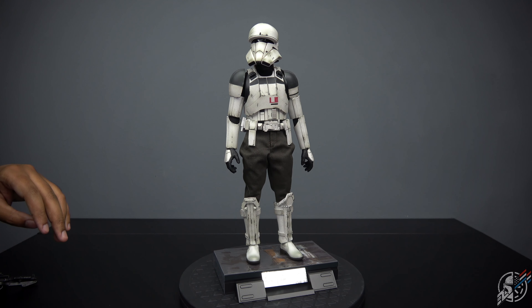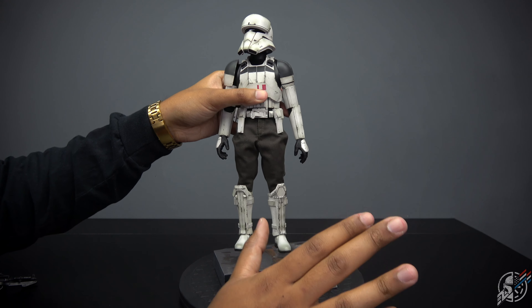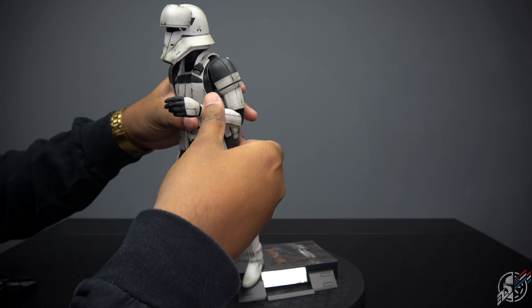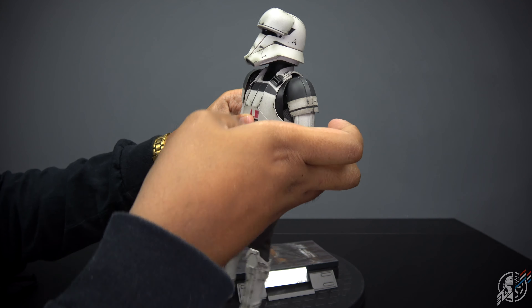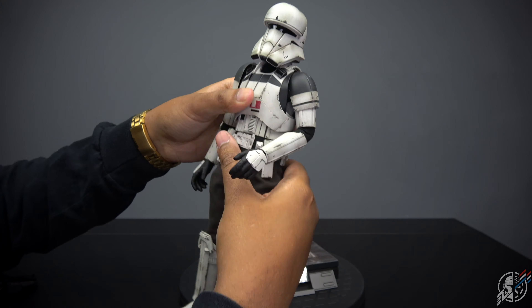Let's go ahead and get into articulation and see what this guy is all about because I have not bent this guy at all. We do have nice double joints here. He can bend all the way and then moving around, you can pretty much get that helmet every which way.